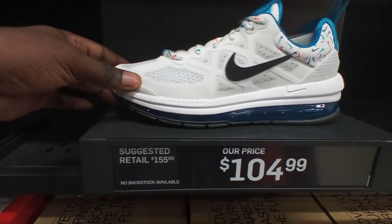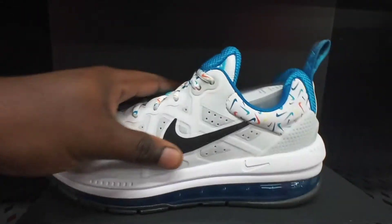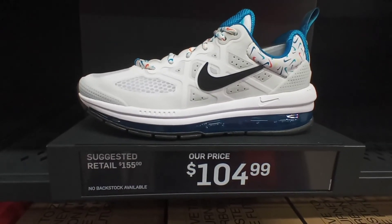Nike Waffle Ones right here, all-black colorway with white midsole $65. Nike Air Mix right here, pearl platinum white blue colorway clear midsole for $105.